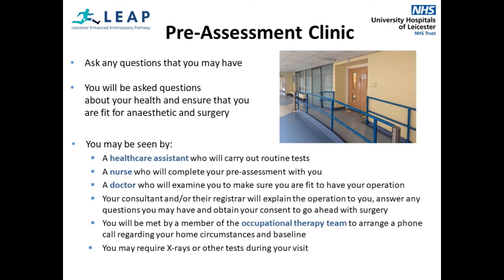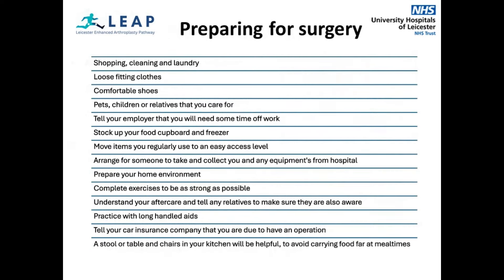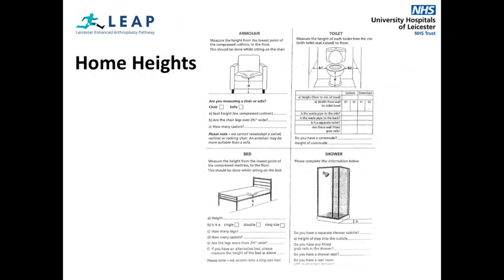Your consultant and/or their registrar will explain the operation to you and answer any questions you may have. You need to make sure that you are prepared for the surgery. This is the heights form, which asks you to measure the height of your chair, bed and toilet. You will need to complete this and bring it with you prior to surgery. It will allow us to replicate your furniture heights at home and therefore assist with our assessments.